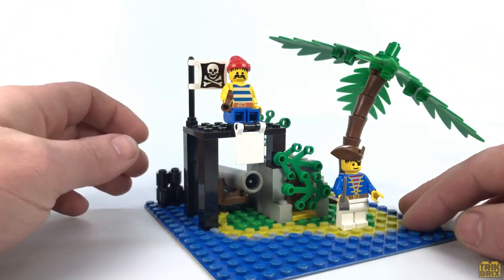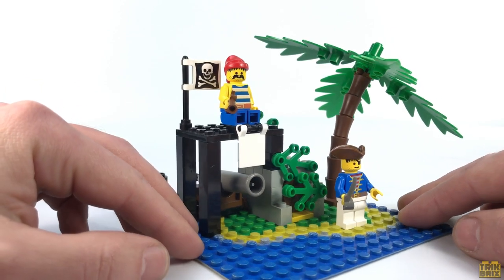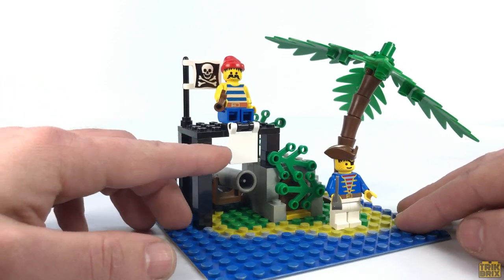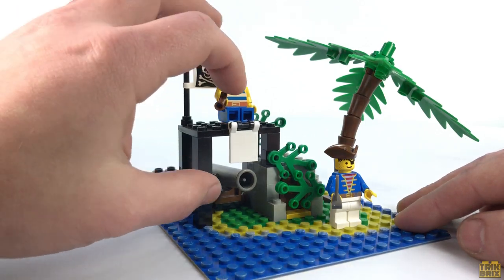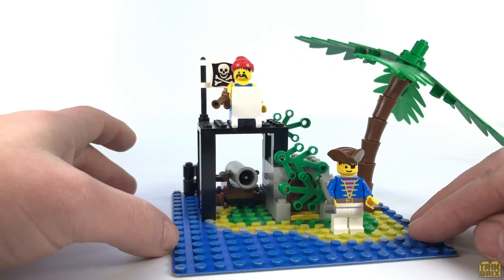No matter which version you have though, they all look great peeking out from beneath this platform, and you've even got what appears to represent a bit of sailcloth to cover part of the entrance, but you could also swing this up and pretend it's a wall from which your pirates can shoot behind.